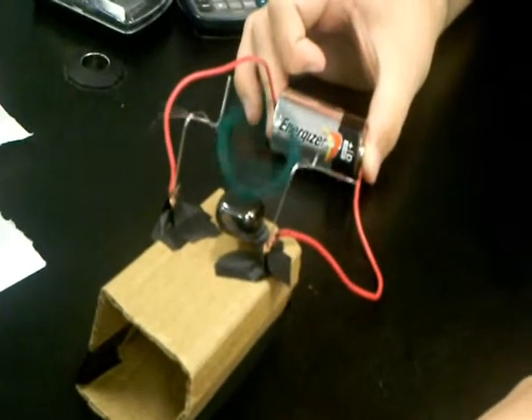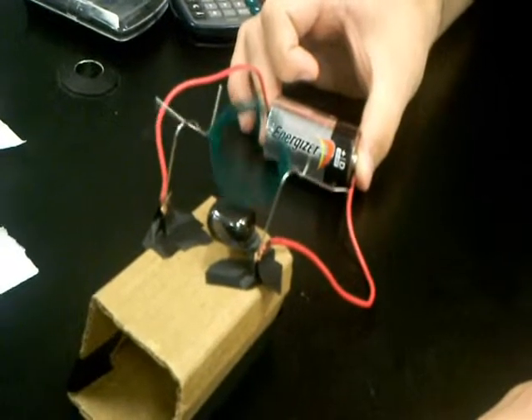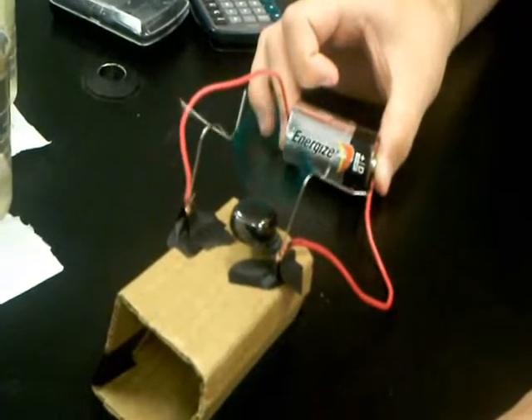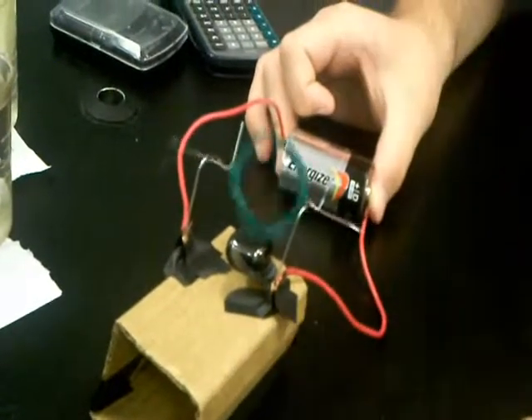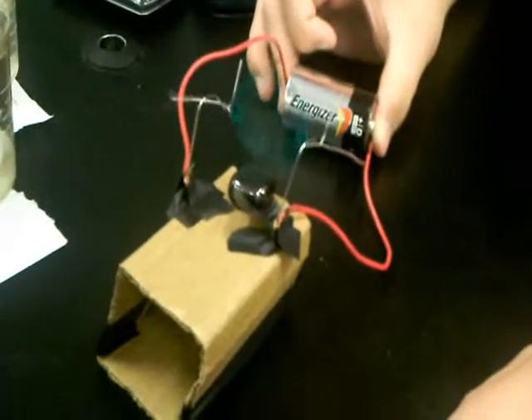So what do you think the biggest secret to making that work is? Make sure to make it stable enough. Yeah. Stability. Because it was running, and then it weighed down, and eventually hit that magnet. Stability.